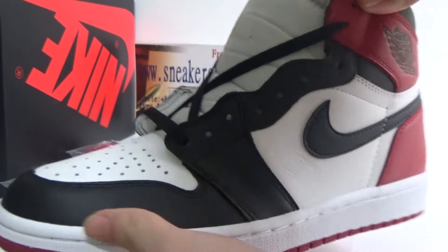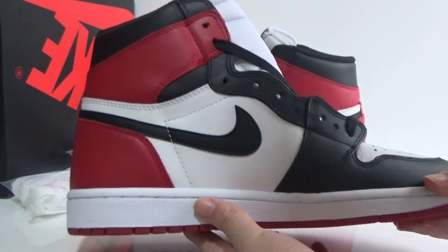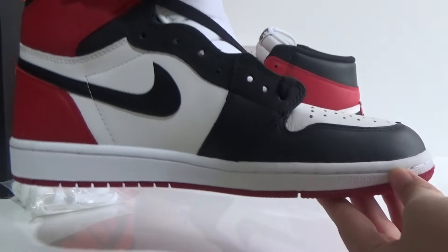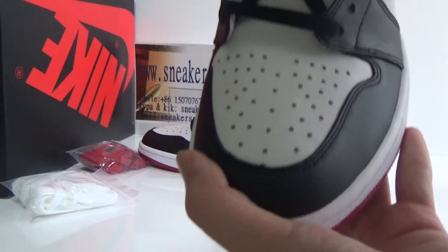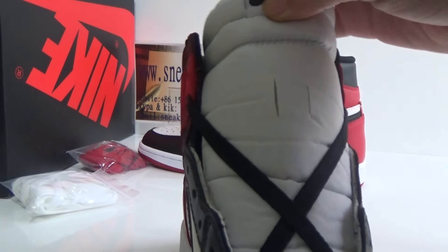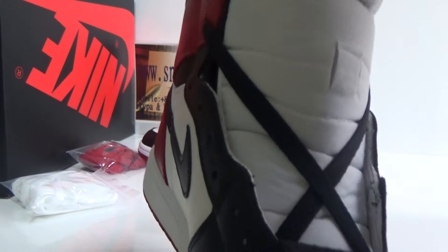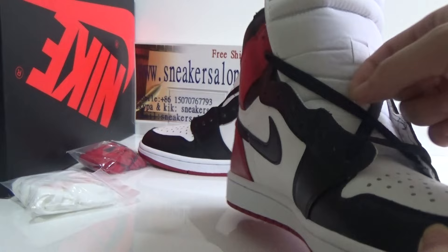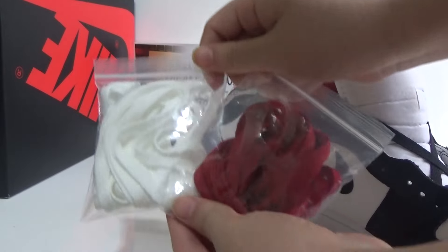The shoes are very light. If you wear these shoes to play basketball, you can wear these shoes. We can see the Nike logo, and here are the black laces. In the shoe box we also can see there are two colors of laces: white and red.